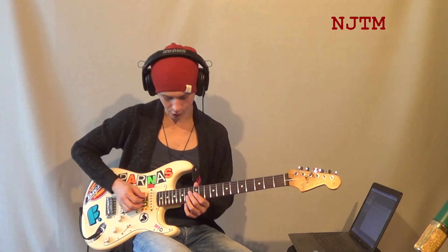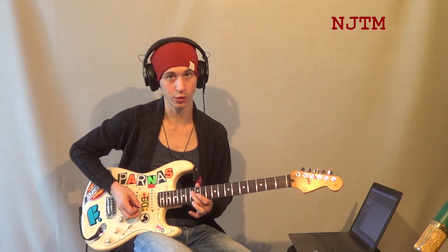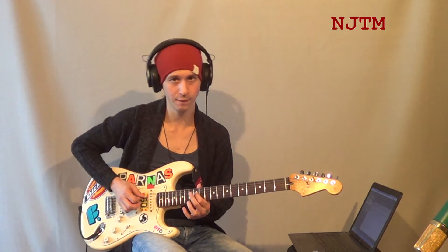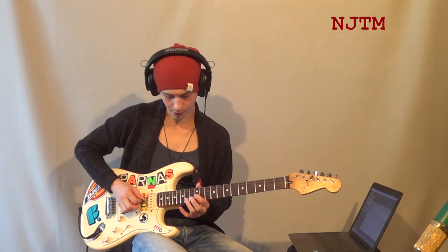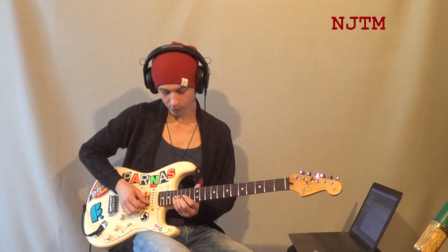Дальше мелодический ход: от ноты ми-бемоль на четвёртой струне на тринадцатом ладу — играем тринадцатый лад, потом двенадцатый, возвращаемся на тринадцатый. От ноты соль на двенадцатом ладу — потом четырнадцатый лад, слайд на два лада вверх на шестнадцатый. И вторым пальцем берём на второй струне ноту ре на пятнадцатом ладу.